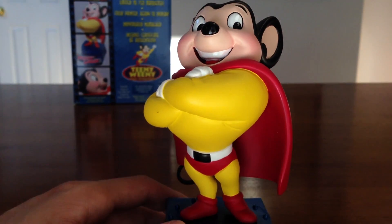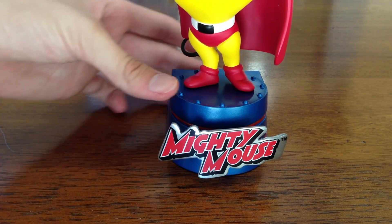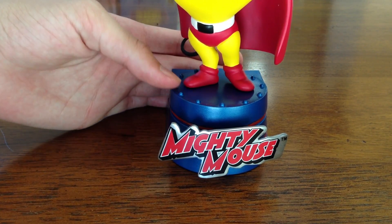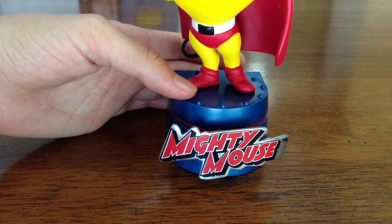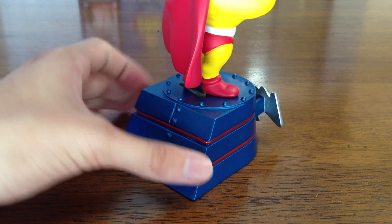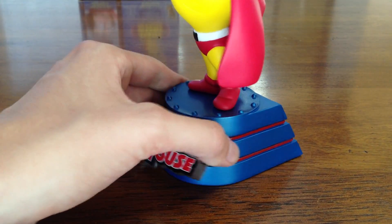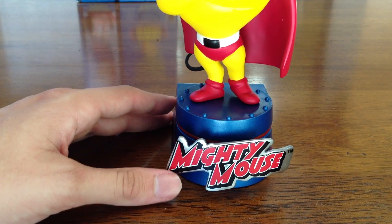Really, really awesome. Let's go down a bit and see the base. As you can see, there is the base. It's got rivets around here and it's got the Mighty Mouse logo. And I will spin that so you can take a look. And there is his tail with his feet and his belt. Looks really awesome.